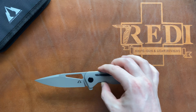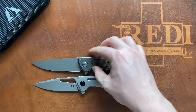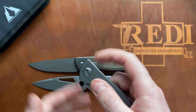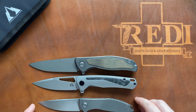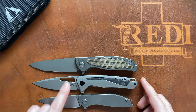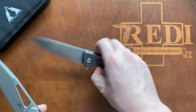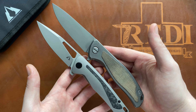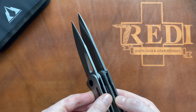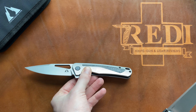Now for size comparisons. We have the CMB Spear in the middle. Next to our standard Shirogorov sandwich — the F95 NL — they are very similar in overall sizing, with the Spear being a tiny bit smaller. The Shirogorov Neon Zero, one of my favorite EDC blades, slots in between the two but much closer to the F95 NL in size. The Spear is thinner overall, and the F95 gets a bit more blade length.